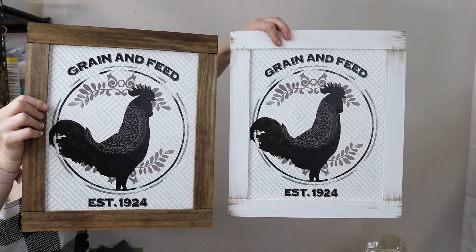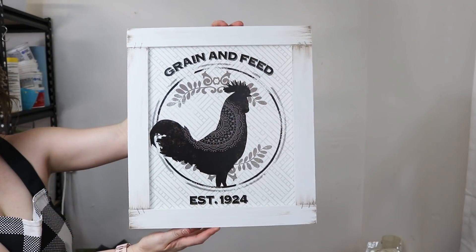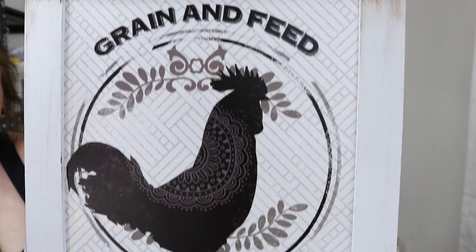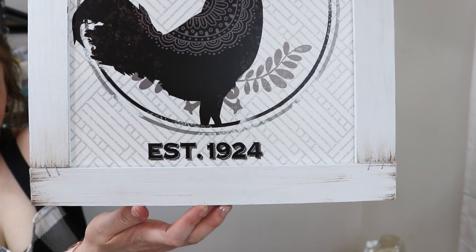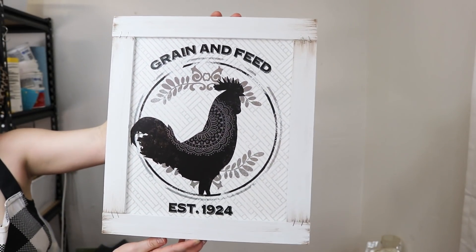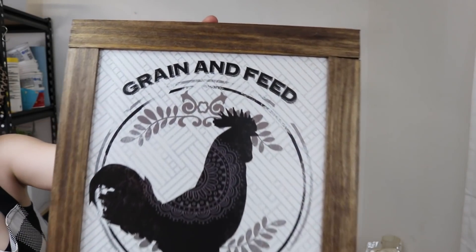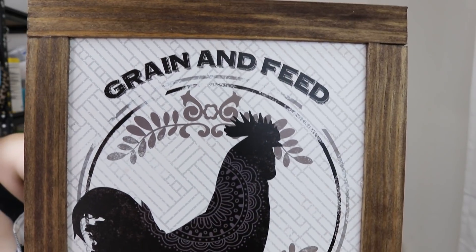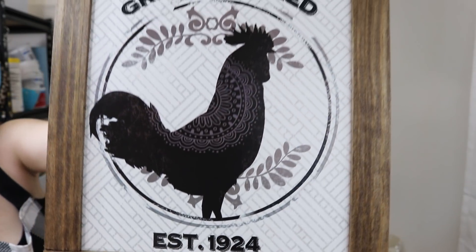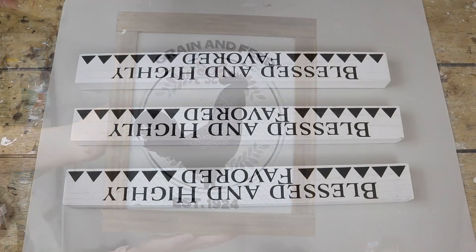And here is how they both turned out — so stinking cute, I love them! I really loved this placemat when I first saw it and wanted to turn it into a wall decor piece instead of a placemat. I wanted to show you guys a couple of variations — the white with antique wax and then a stained frame. But by all means, if you want to paint your frame red or leave some of the red on the placemat, go ahead. I'm just here to give you ideas — please make it to fit your home decor.